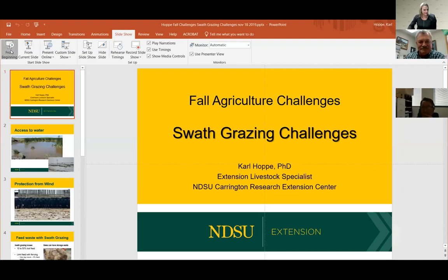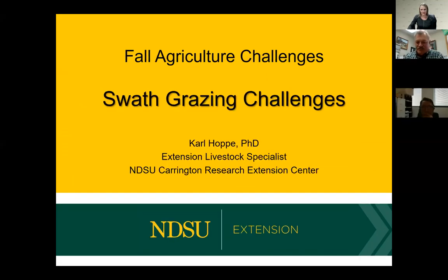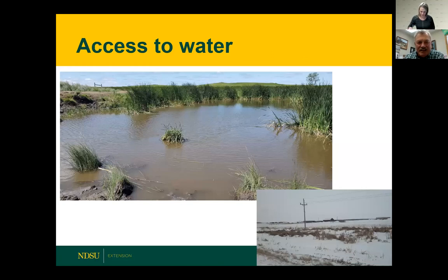Good afternoon. I get to visit a little bit about swath grazing challenges this year, and we certainly do have our challenges trying to utilize whatever feeds we can to feed cows this time of year because of our wet weather back in October. Now, whenever you start considering swath grazing, livestock need to have some access to liquid water. Sometimes we think about using frozen snow as water, and in some herds — like up in Canada or even in North Dakota — cows may survive on some of that, although it's always a good recommendation to have access to some type of liquid water.